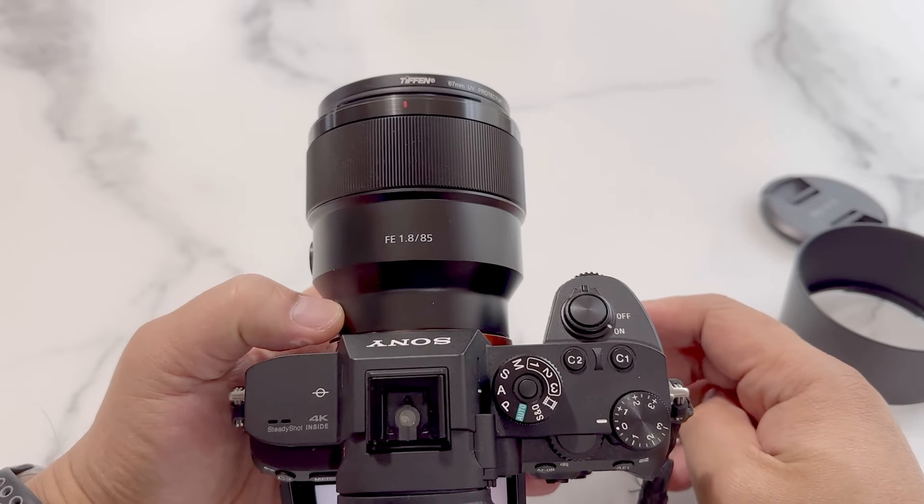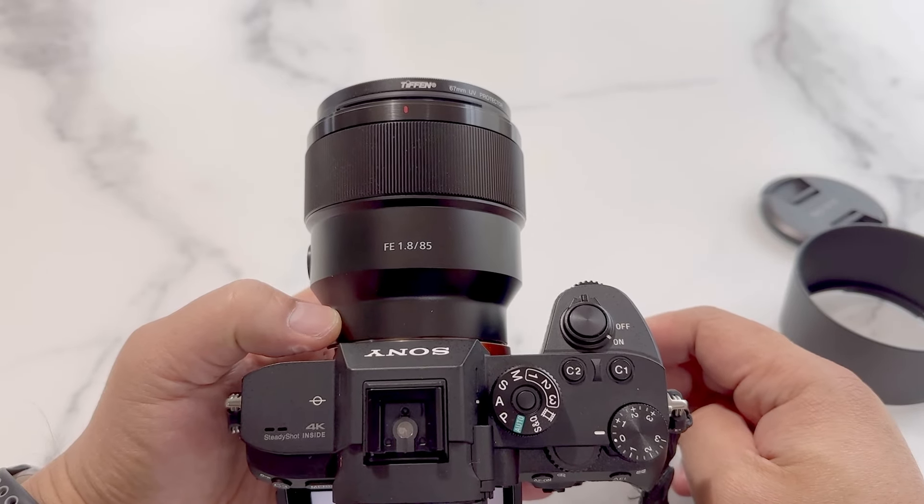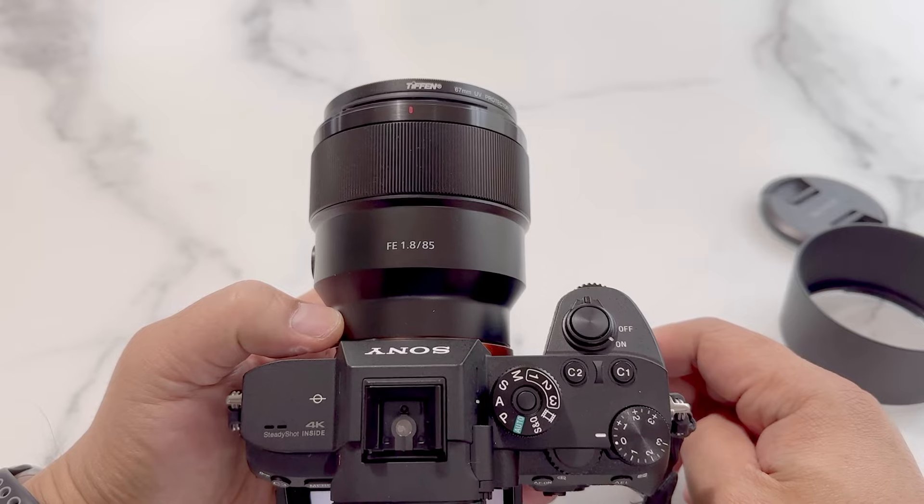Hi friends! Today we'll be reviewing the Sony 85mm f1.8 lens.